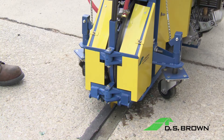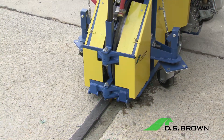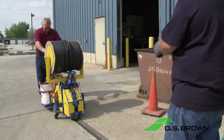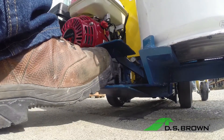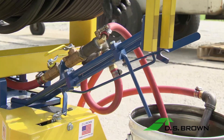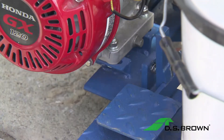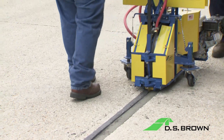Run the machine in the up position until rubber has run through the compression blades. Center the Delastol Compressor over the joint, as close to the edge of the slab as possible. Lower the machine into the joint by stepping on the foot pedal, pushing down on the handles, and pulling the trip lever toward the handles. Lower the discharge blade to the operating position by stepping on the discharge blade foot pedal. Begin installing the compression seal.